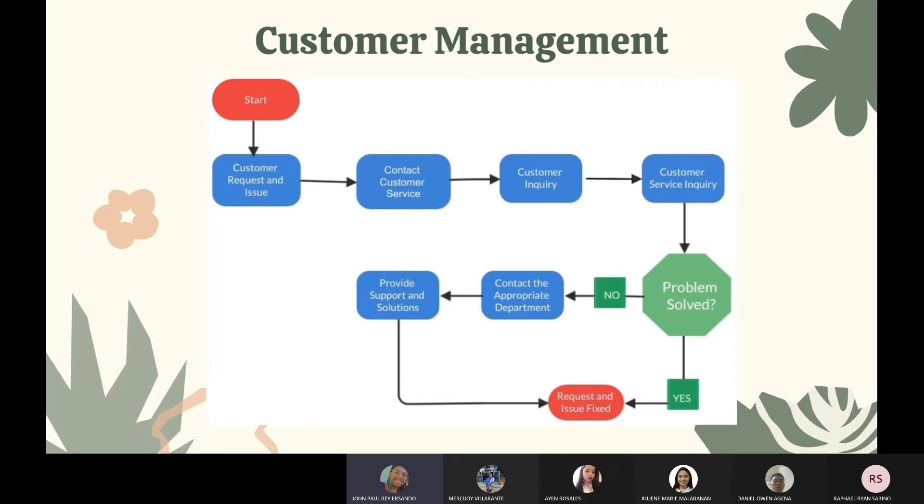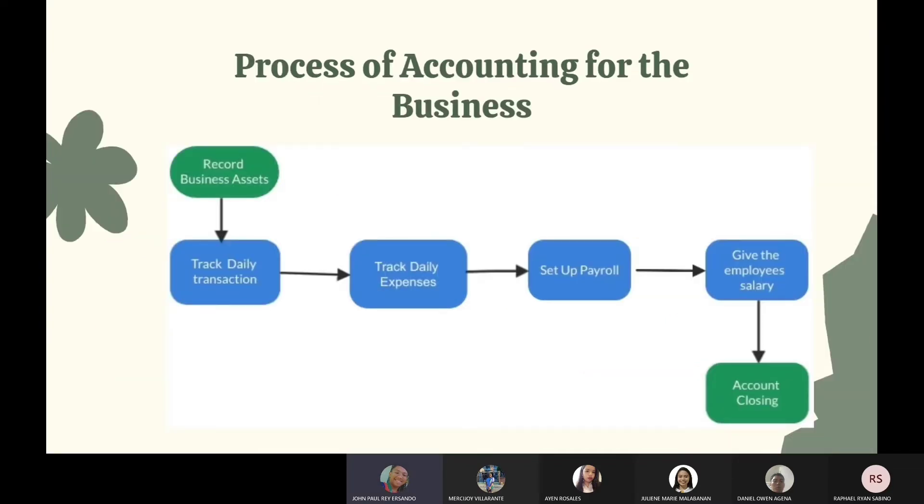Customer management for inquiries or feedback: the customer will first go to our Facebook page and send us a message with their queries, which we will respond to. The customer will then provide feedback, which is optional. If the customer's issue isn't solved, we will contact the appropriate department and let them handle the solution to the problem.